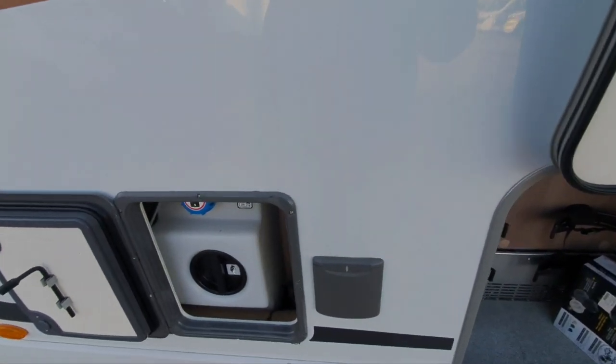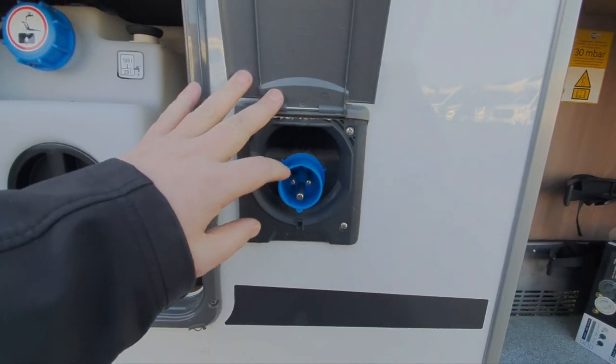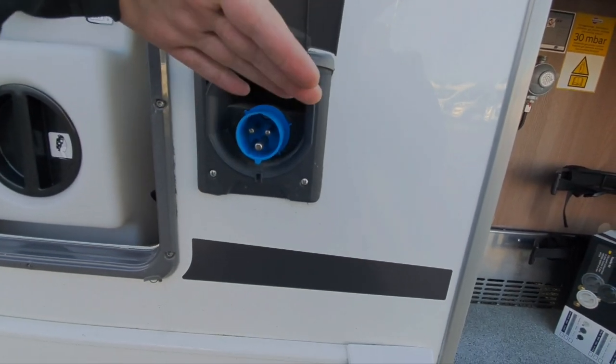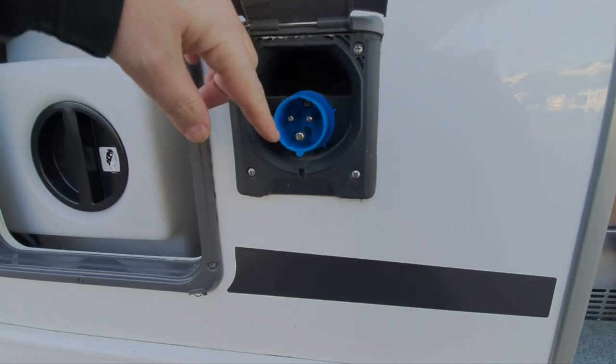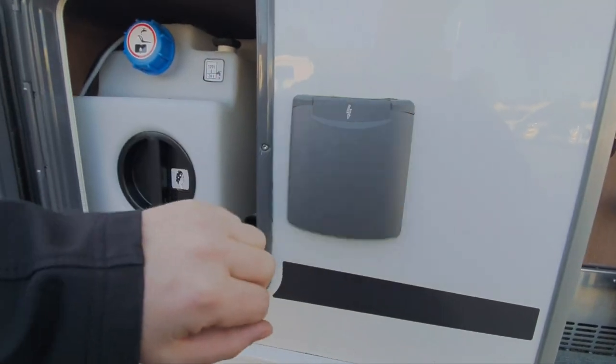This is where the mains electric comes into the motorhome. Your standard outdoor cable goes on here — you lift the lid off the cable itself, the lid slides into that area there, and then that's your mains inlet into the motorhome.